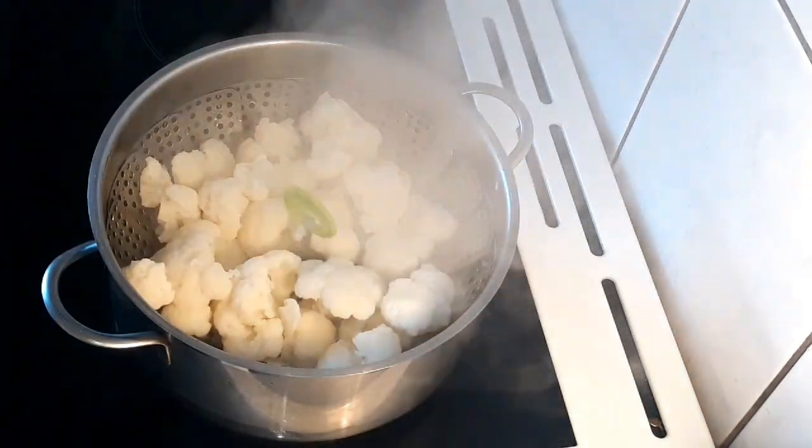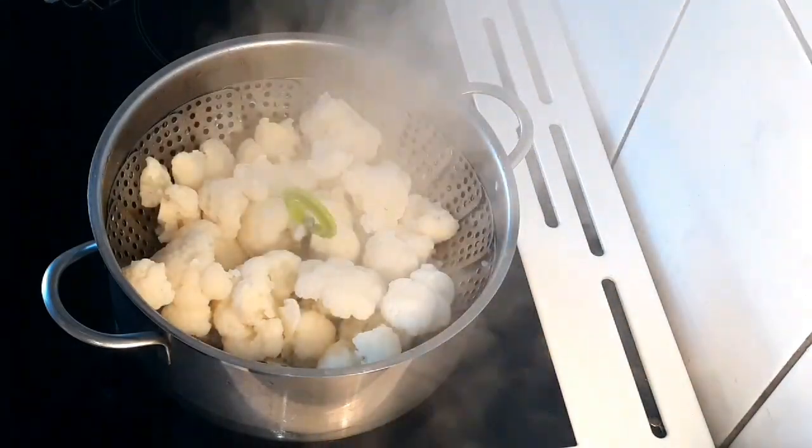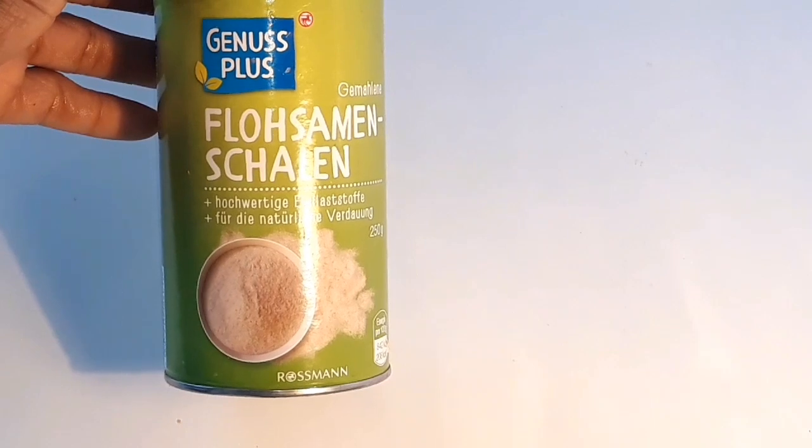The cauliflower is not perfectly cooked, so I'm going to turn off the stove. This is slunghocks — I'm going to be using two tablespoons of it.